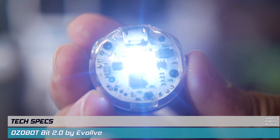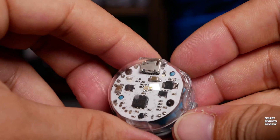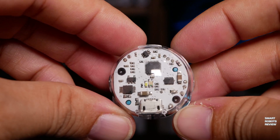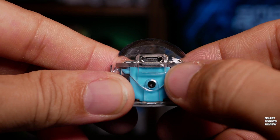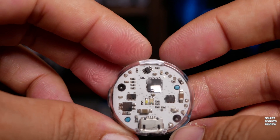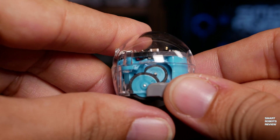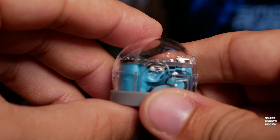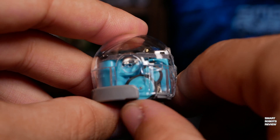At the heart of the Ozobot Bit 2.0 there's an Atmel ATmega328 — a high-performance yet power-efficient 8-bit RISC architecture microcontroller with 32 kilobytes of flash memory and a maximum clock of 20 megahertz. It has a small lithium polymer battery that charges relatively quickly and lasts about an hour. The twin micro motors give it a speed range between 15 to 85 millimeters per second — precise and relatively quiet.